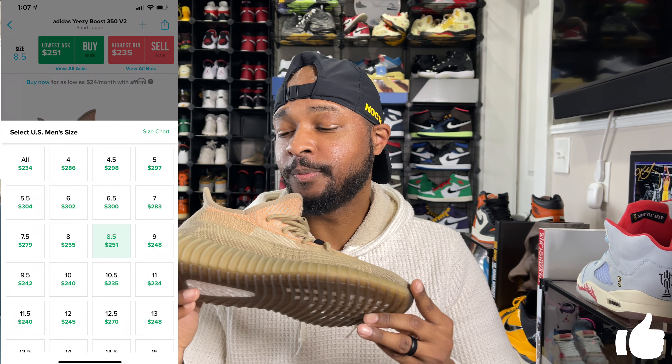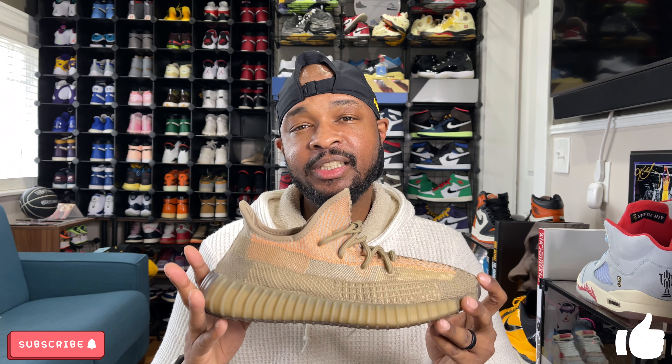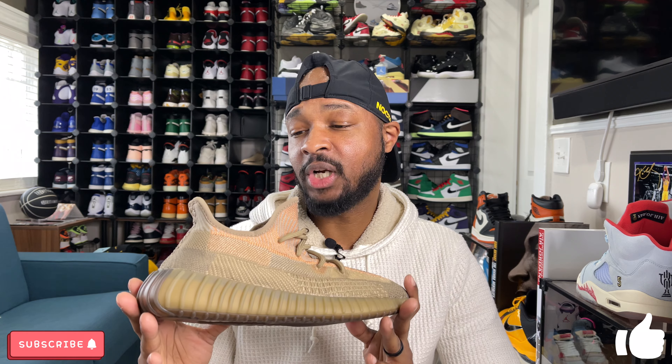With so many 350 V2s and a ton of releases in December 2020, you can probably grab these for around retail or just a tad over retail right now — they don't have a ton of resale value. Most 350 V2s this year haven't had strong resale coming out the gate, though they have gone up a little over time. Adidas is saturating the market with 350 V2 colorways, which is pushing resale value down. That's good if you want to pick up a pair you missed — you won't be paying an arm and a leg like in the past.